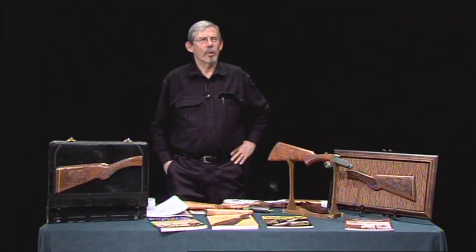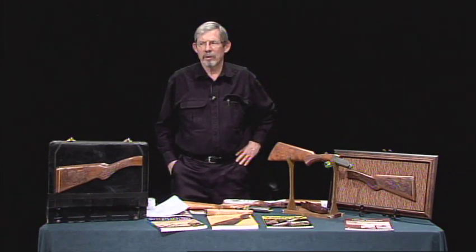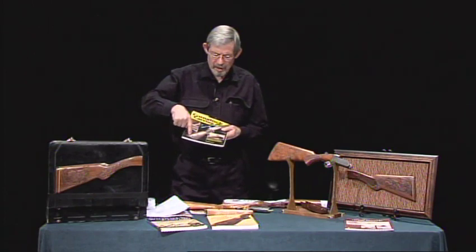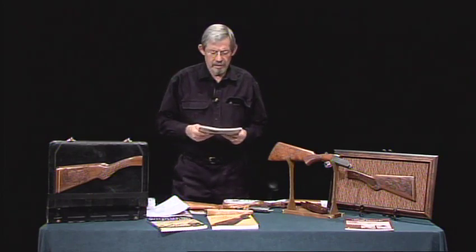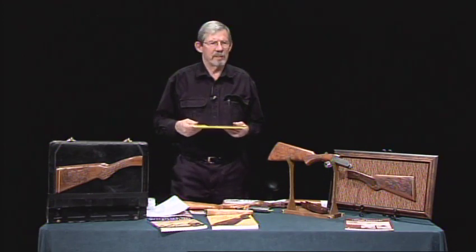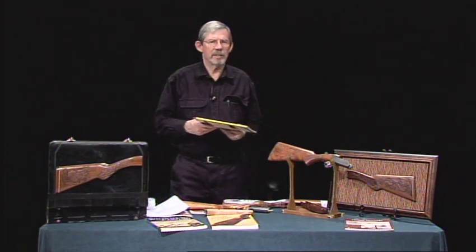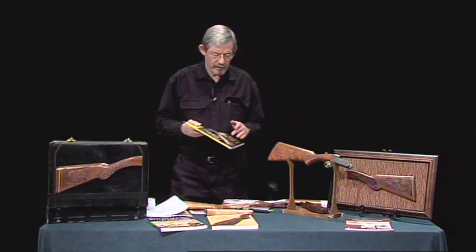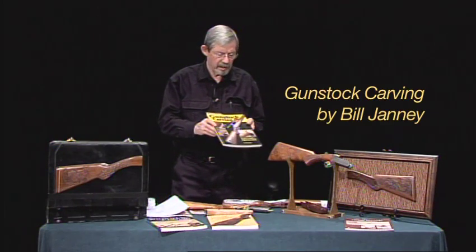A little over a year ago, I seen an article in one of the carving magazines - I don't even know exactly which one - but it was an article on carving a gun stock by Bill Jenning. It kind of piqued my interest. I've been carving since 1997 and I've never found a niche. I've done just about everything, but I never found anything that really drew me in. Out of that article, I got this book: Gun Stock Carving by Bill Jenning.